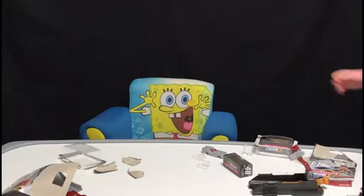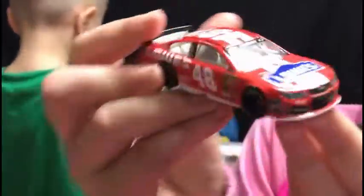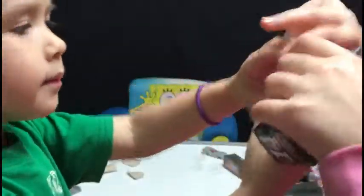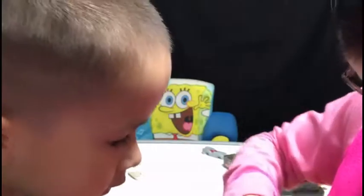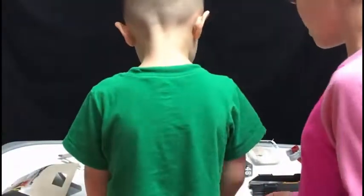Here is number 48. In the NASCAR, it also comes with a little display thing so you can place your car inside of here and display it on your desk or table or something like that.